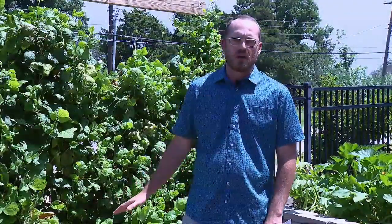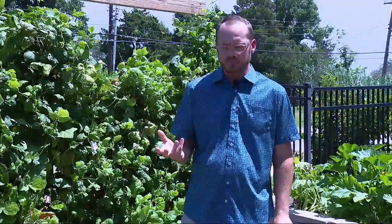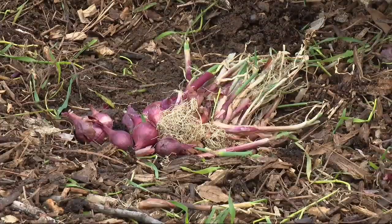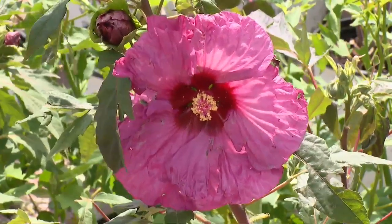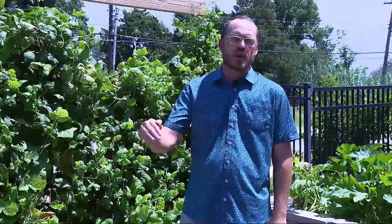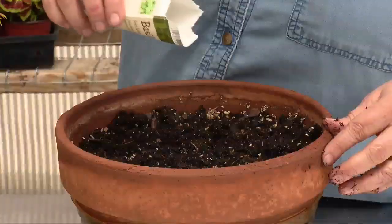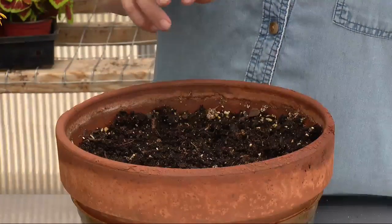Once you've prepped that straw bale, just like any type of vegetable garden, you can take a transplant — whether it be a vegetable, squash, or even an ornamental flower — and stick it right into that straw bale. You can also create a little layer of soil on top of that straw bale and put seeds directly into that, and that can be the way you plant that bed as well.